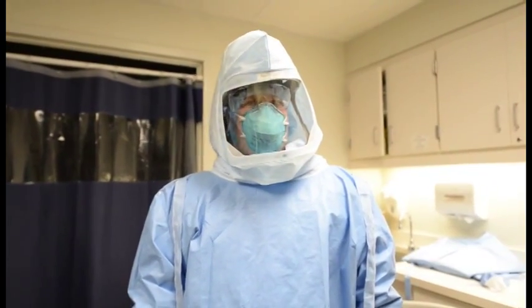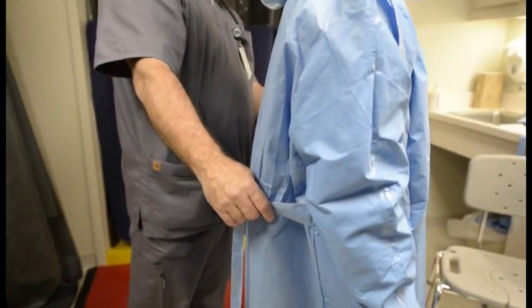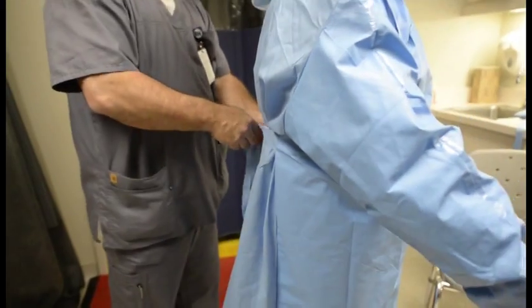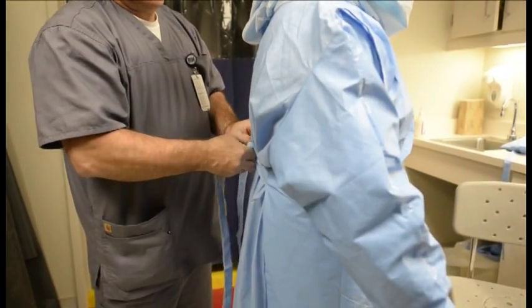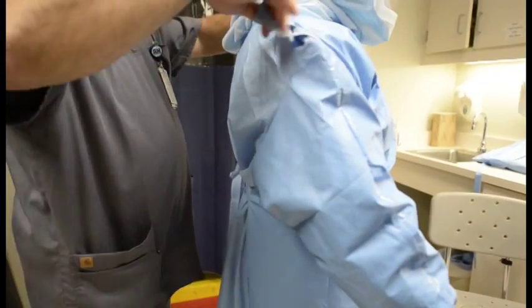Assistant secures both ties — first the middle tie, then the top tie — assuring not to cross the waist tie around the front. Go ahead and start with your middle tie. Go ahead and secure your top tie.